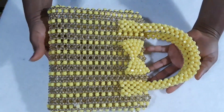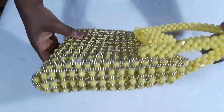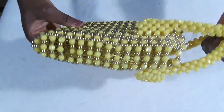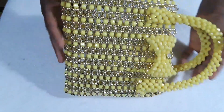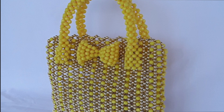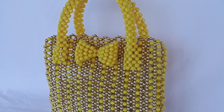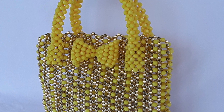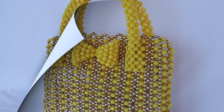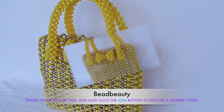Hello everyone, welcome again to my channel, welcome to another tutorial. Today we will be learning about this beautiful, gorgeous beaded bag. This bag is so beautiful — you can take it to a party, you can take it anywhere. If you put it in your hand, all eyes will be on you. It's a very beautiful bag. Please don't forget to join my membership — the link is in the description box below with great perks.